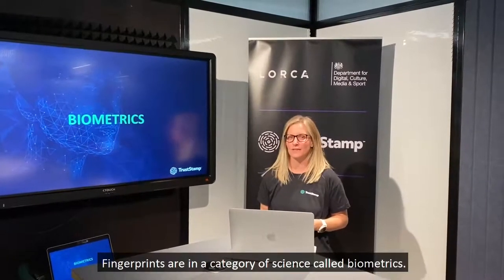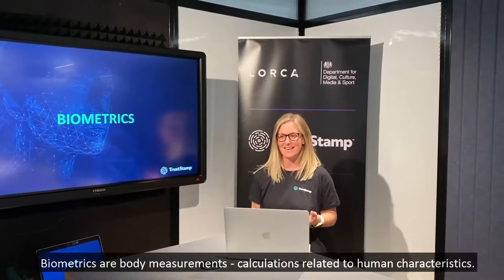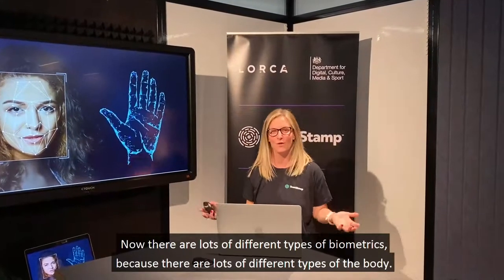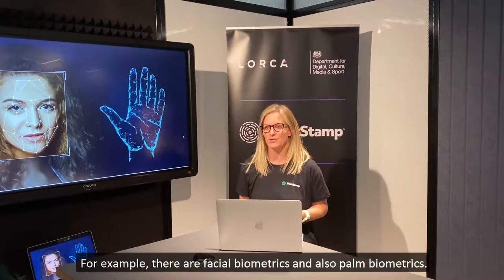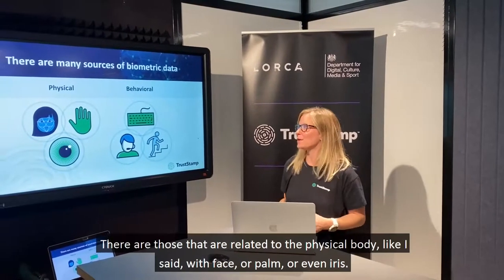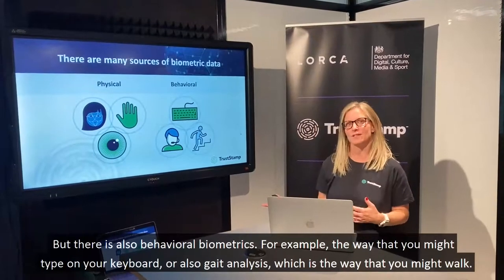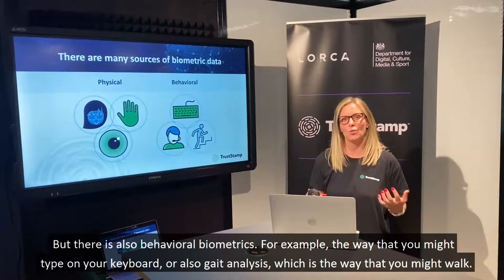Fingerprints are in a category of science called biometrics. Biometrics are body measurements and calculations related to human characteristics. There are lots of different types of biometrics — for example, there are facial biometrics and also palm biometrics. There are also two different types of biometric: those related to the physical body, like face, palm, or even iris; and there are also behavioural biometrics, for example the way you might type on your keyboard, or gait analysis, which is the way that you might walk.